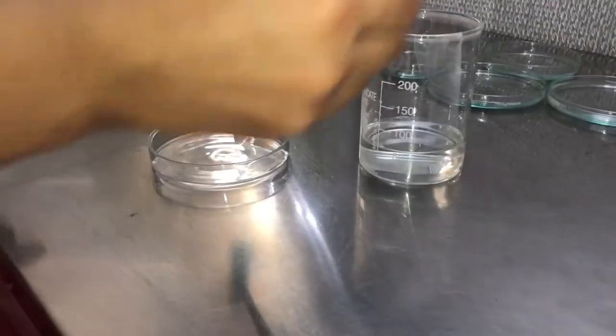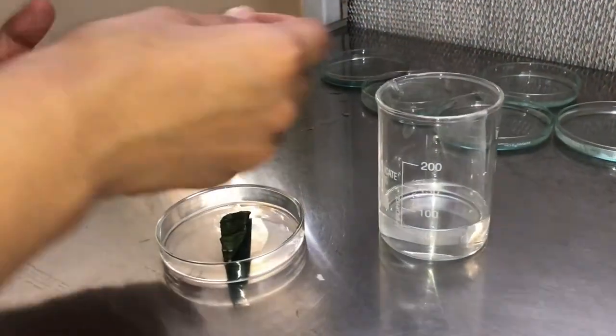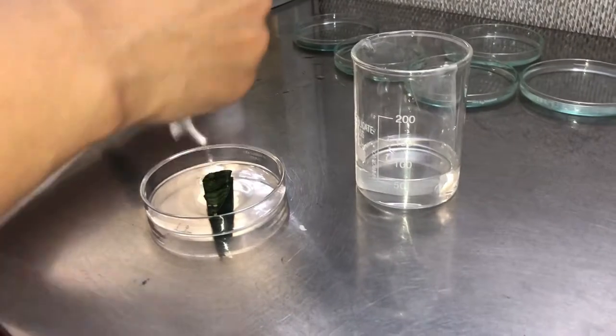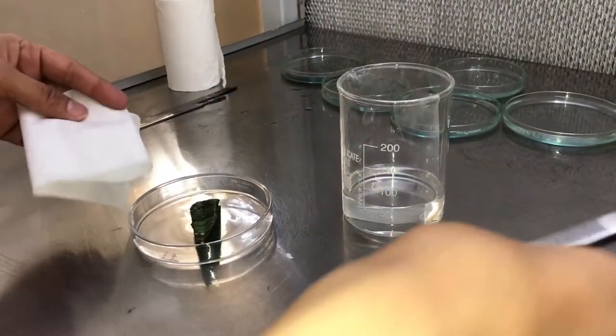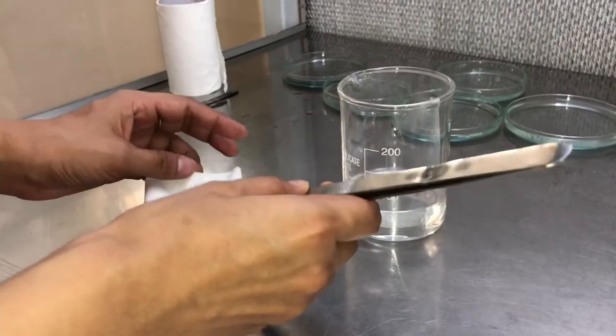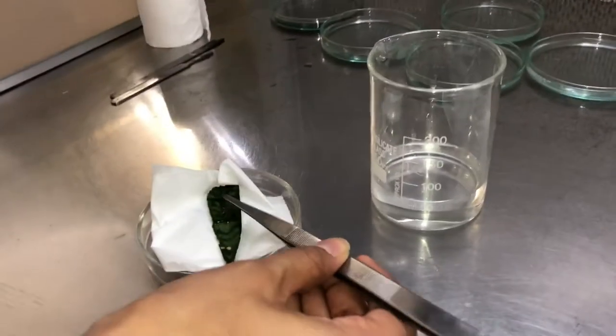Now we are going to take out the explant from the beaker and place it in an empty petri plate. In the meantime, we are keeping a tissue also so that all the water is absorbed from the explant and it is dry.